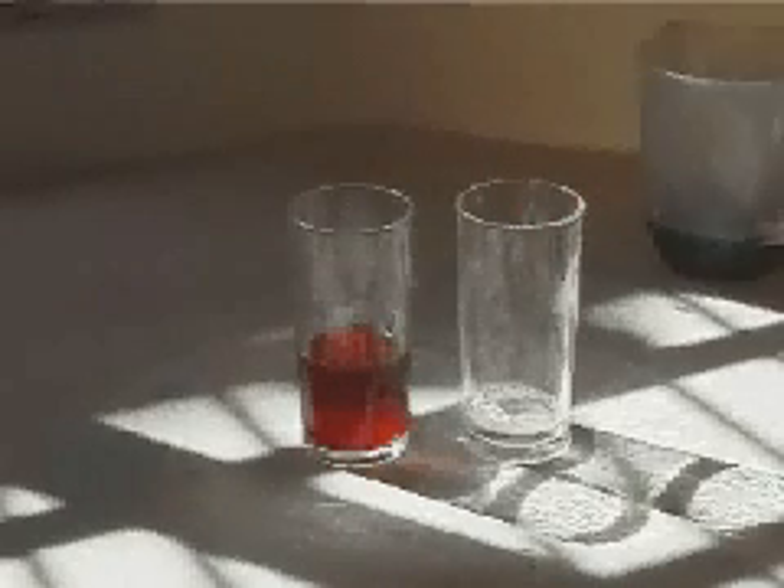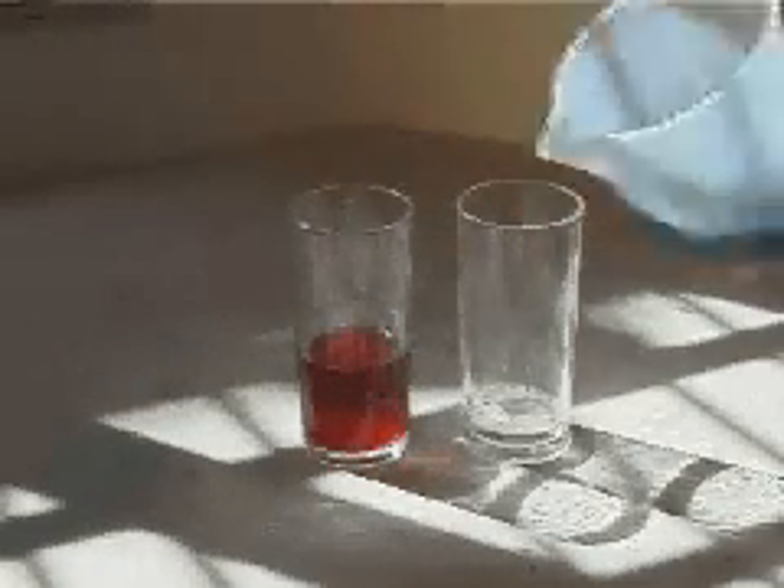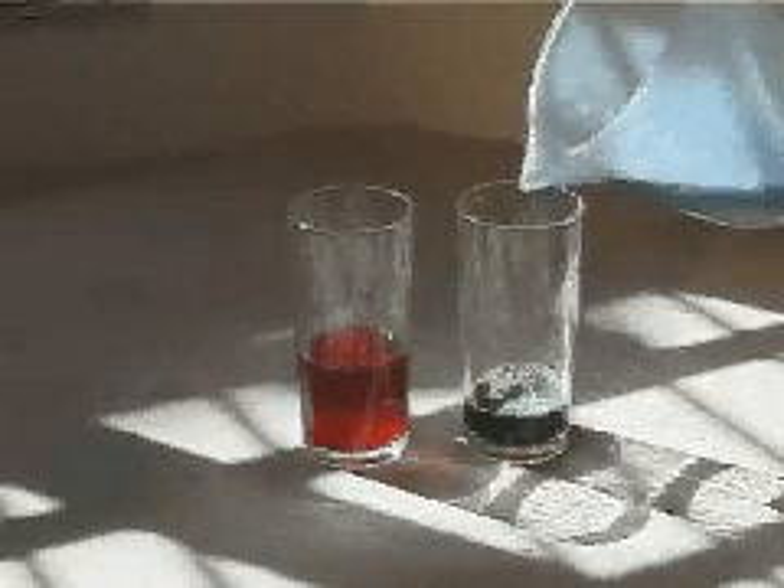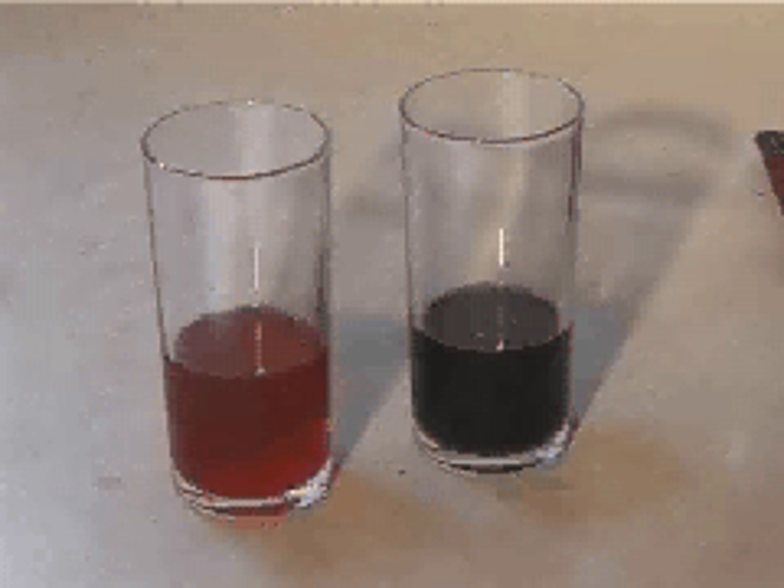Now I'm going to test some kitchen cleaner to see if it is acidic or alkaline. Comparing the two substances.